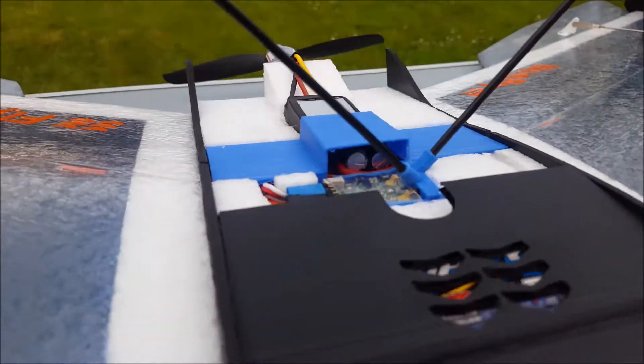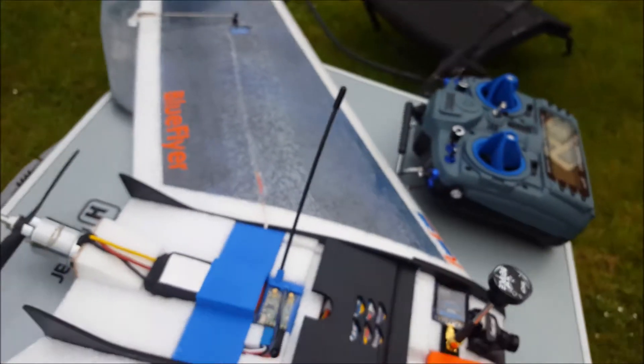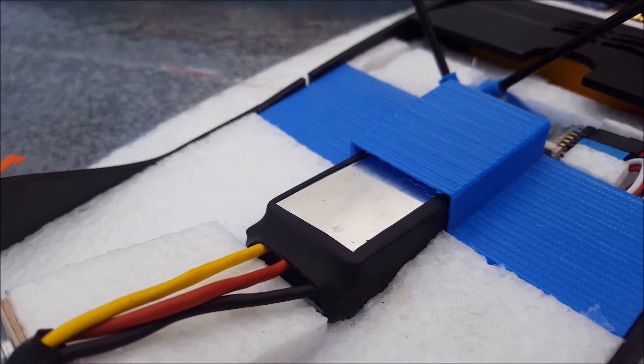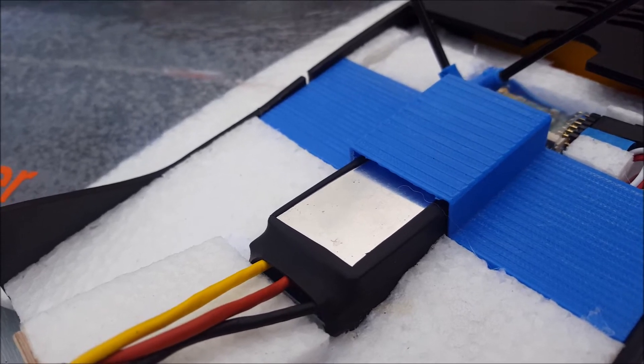The cover also acts as a little air scoop, and if we go around to the back you can see there is enough room for the air to come through — the air is diverted right across the exposed heat sink on the ESC.